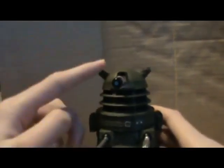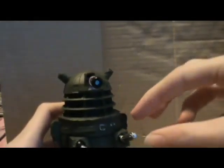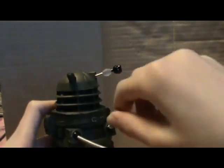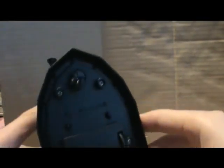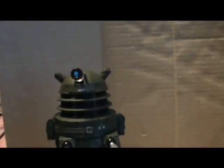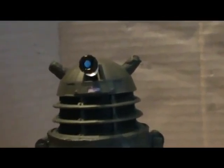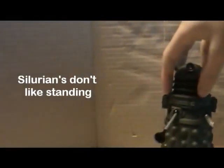Last up is the Iron Side Dalek — with the earmuffs. The articulation: head is 360, the eye goes up and down and pops out really easily. The sucker arm and the exterminator gun both turn, and it's got the wheels. I'm not going to go into full detail because I have reviewed this figure before, but the quality control on this set is not fantastic.